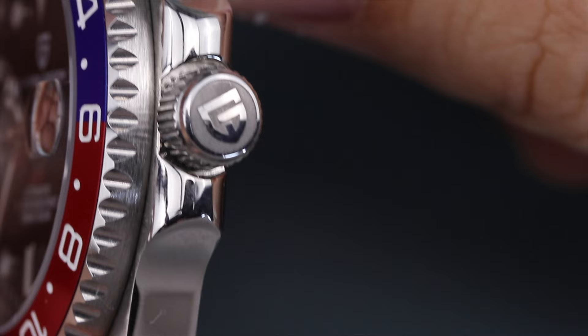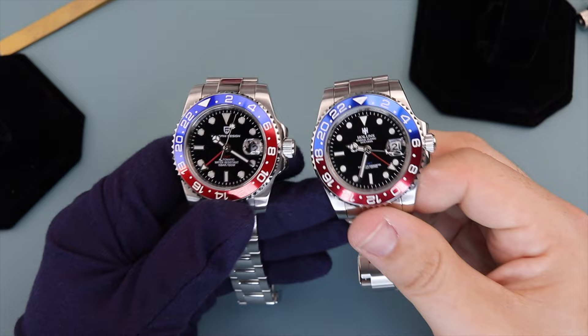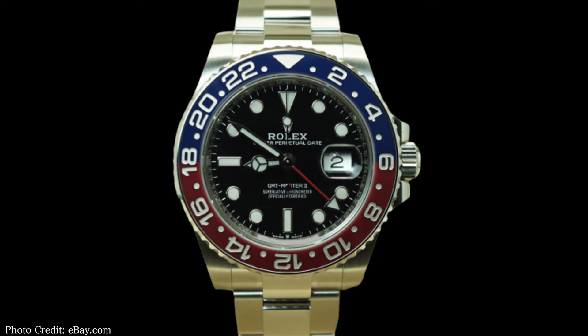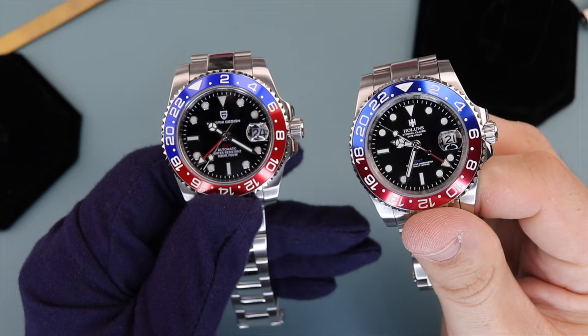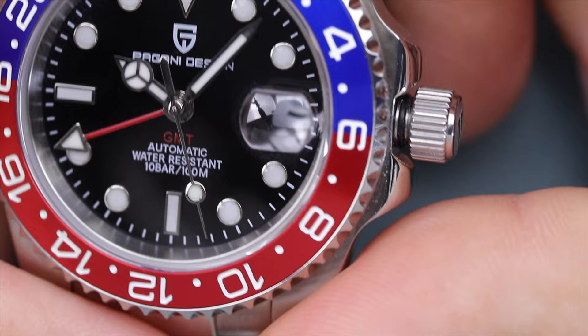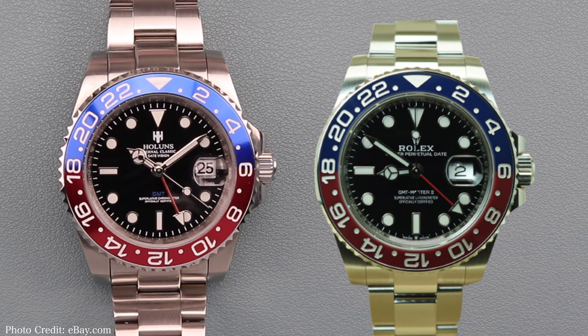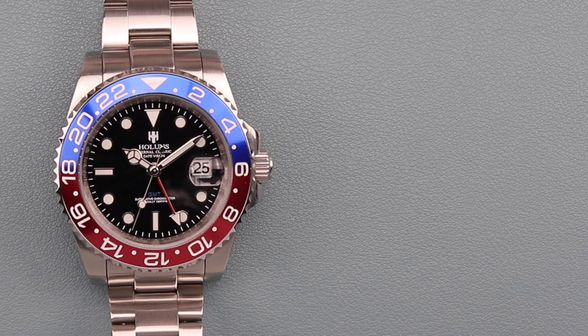Water resistance is the same at 100 meters for both watches. I consider 100 meters to be the minimum on sports watches like these, so I give both a seven — 200 or 300 meters would have resulted in higher scores, but 100 meters is by no means a deal breaker. The Cyclops was a bit surprising. Looking at the Pagani, it's extremely reflective — so much so that in a lot of lighting situations it can be hard to read the date clearly. The two-and-a-half times magnification is good, but the larger date font makes it too big and you almost have to look straight on or it'll be cut off. The Hollins also has two-and-a-half times magnification, but because the date font is smaller it looks correctly proportioned like on the BLRO, and the Hollins cyclops also looks like it has AR coating applied. I prefer the Hollins which I gave an eight; the Pagani gets a six.